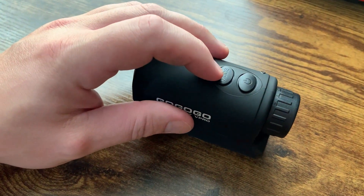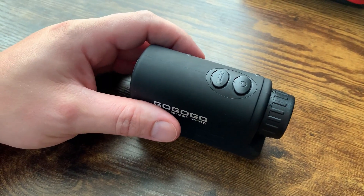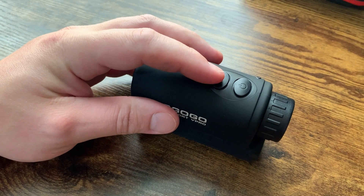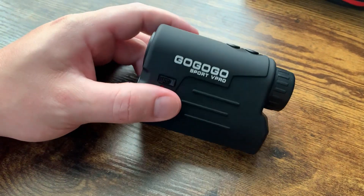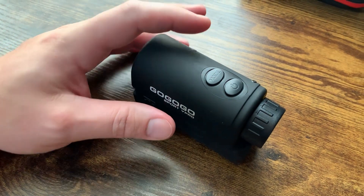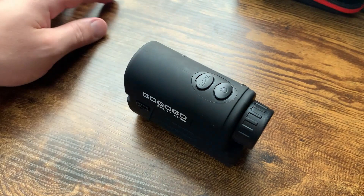Mode two is a little bit different — it's mainly used for golf. It will check how far something is, but also the slope if there's any slope on it. That's great for golf. If you're a golfer looking at this, that's a really great feature. It really helps up your game if you're into paying attention to the details.